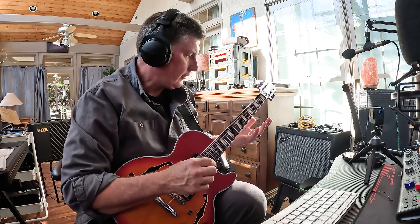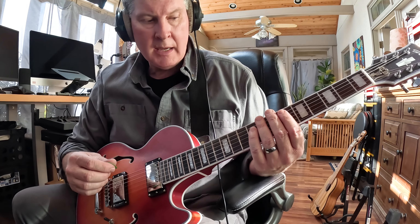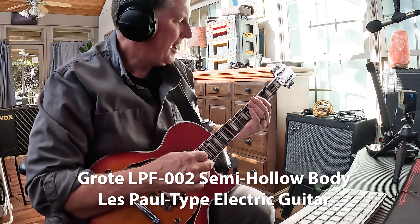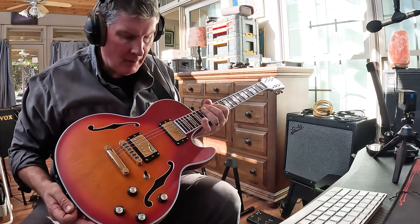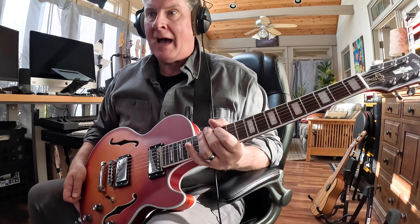Friends, I wanted to do a concise review of this guitar by Grote. This is the LFLP-002, which is a semi-hollow body, mahogany body, Les Paul type guitar. It is very lightweight — it weighs 5.7 pounds on my scales.